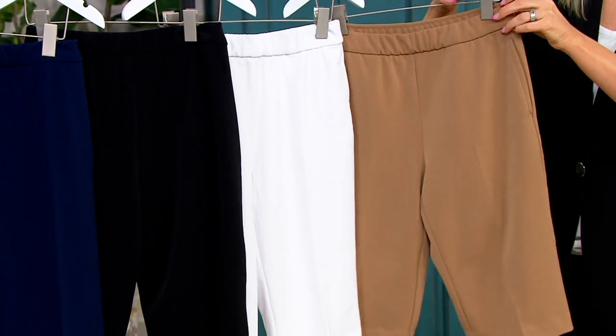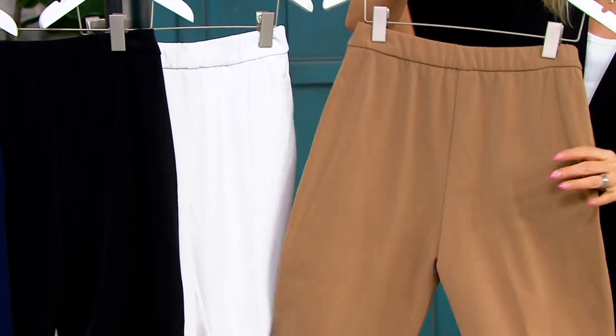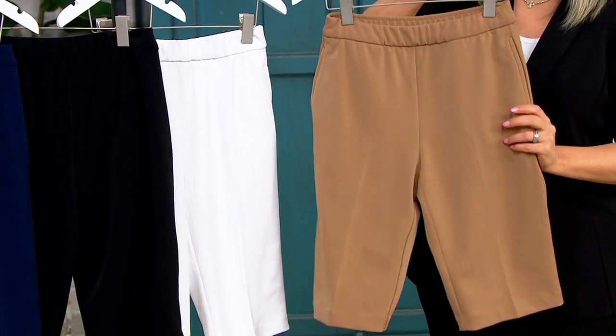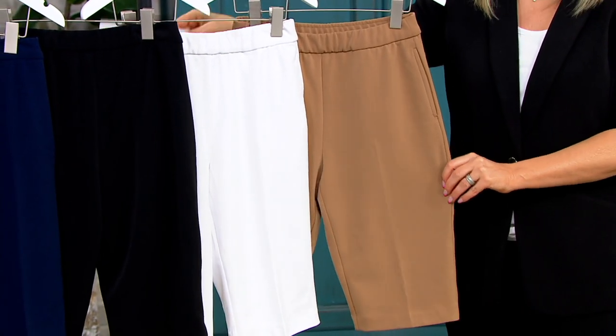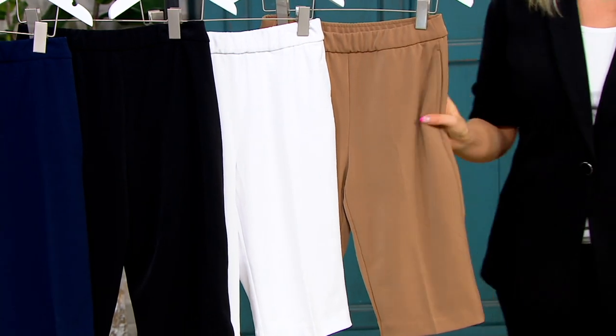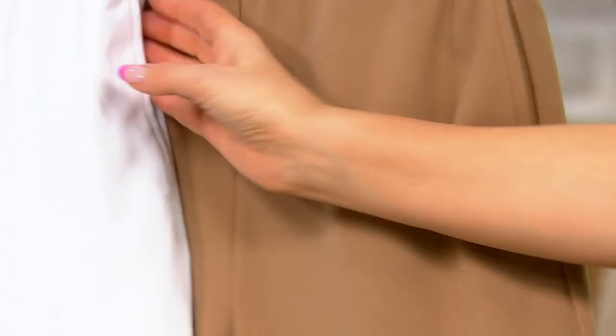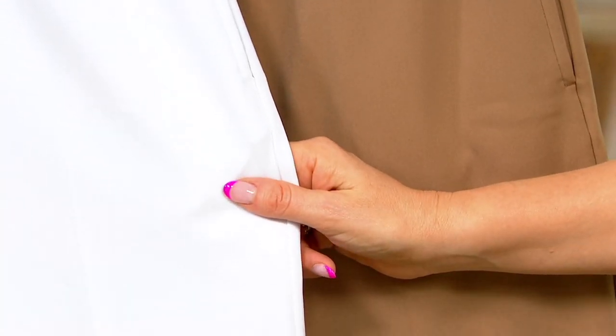It's a soft, beautiful fabric but a little bit more structured, a little more dense — it's everything we know and love. And just like liquid knit, it doesn't shrink, it doesn't fade, it doesn't pill. You throw it in the washing machine and dryer. These are great — we're loving these.